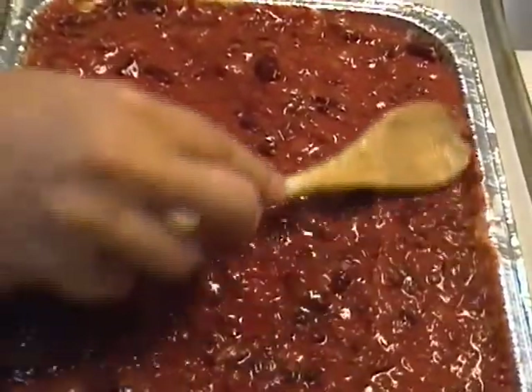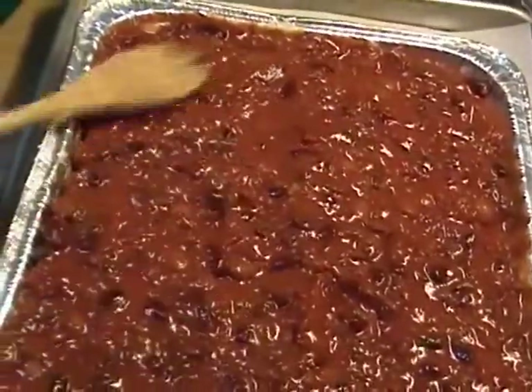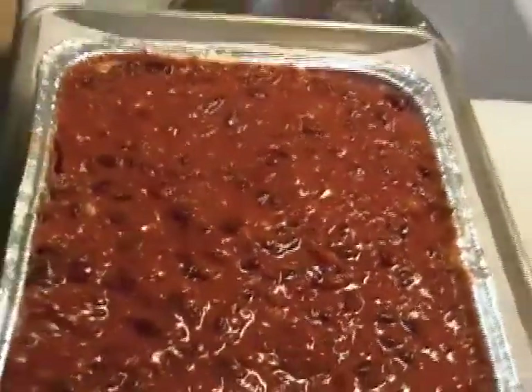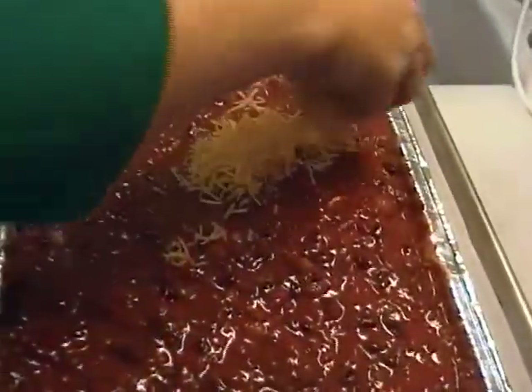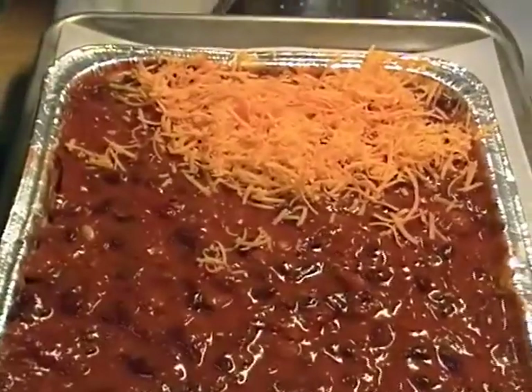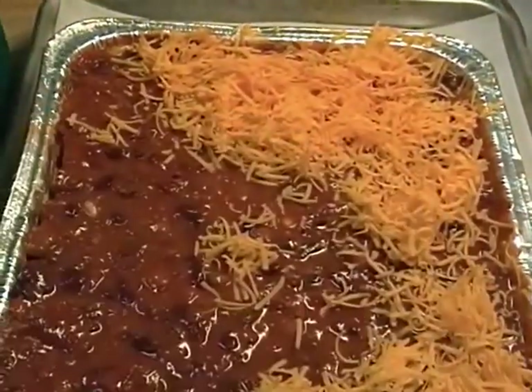I grated an entire eight-ounce bar of sharp cheddar cheese. We may not use the entire bar, but shredded cheese will not go to waste in my house.